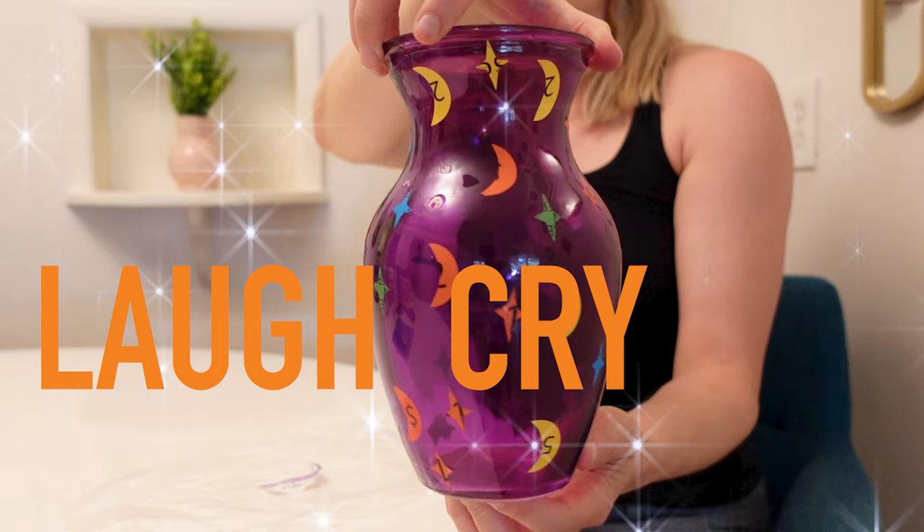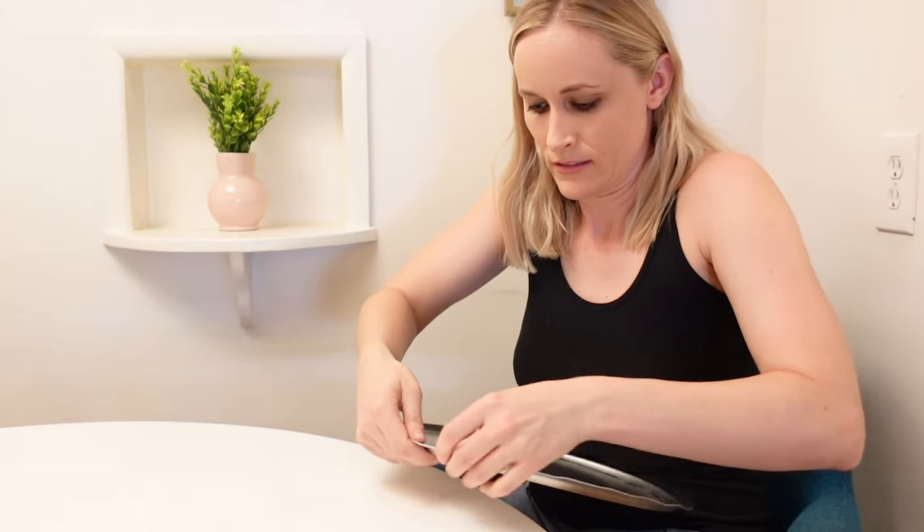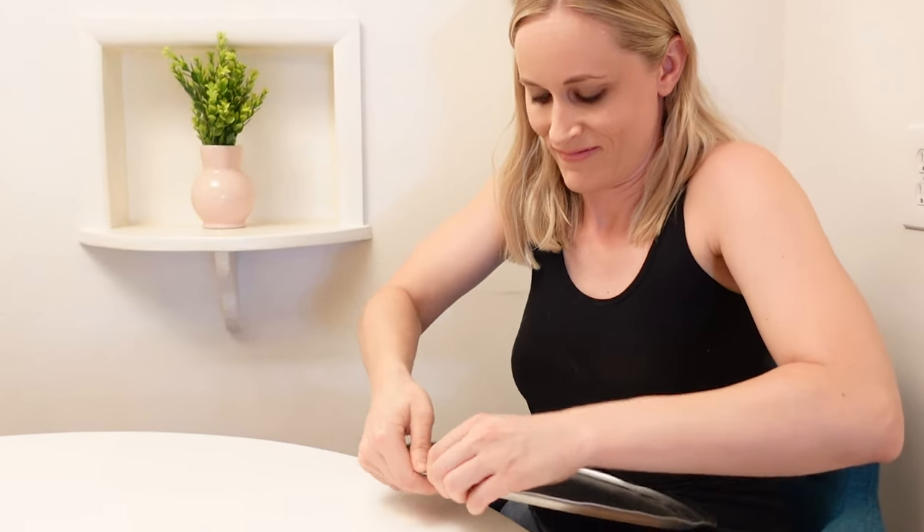Oh hey, if you are too scared to be a goth in junior high but you still have a dark heart, you're gonna love today's episode. It is another episode of Laugh, Cry, DIY — the channel where we do DIY decor for cheap hoars — and finally, it is October.